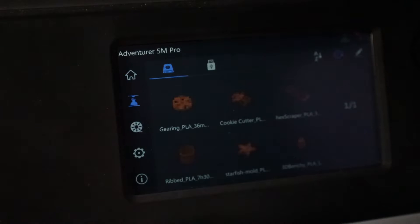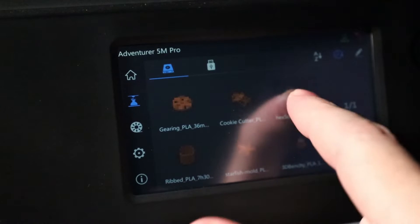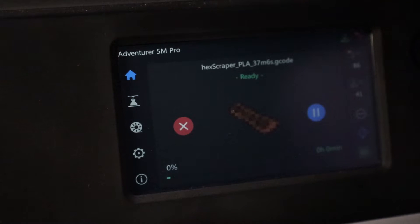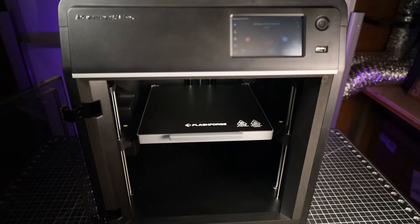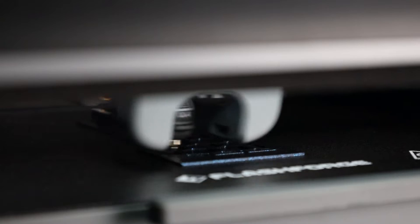This printer has internal storage with some files already on it, which for some reason have really pixelated thumbnails. One thing that actually surprised me was the movement speed of the bed — this isn't sped up, it just moves really quick compared to other printers. Here's the actual printing speed in real time — it's definitely not going to break any records but it's not a slow printer either. It's also not the quietest printer when completely open, but if you close it up you can definitely hear a difference.